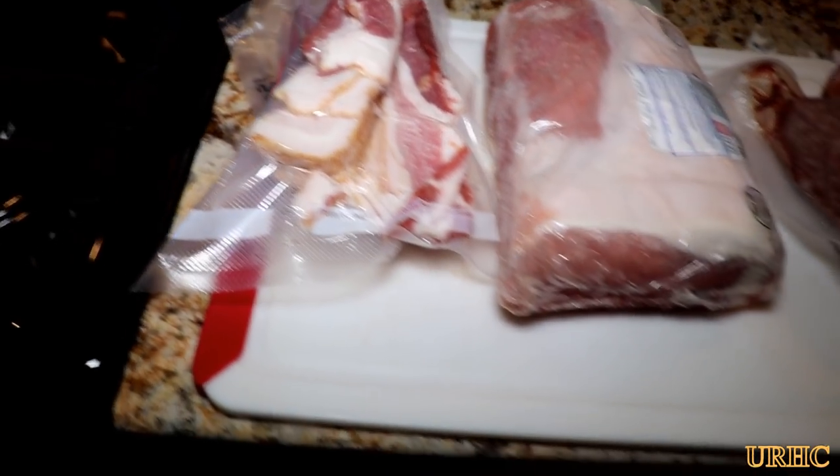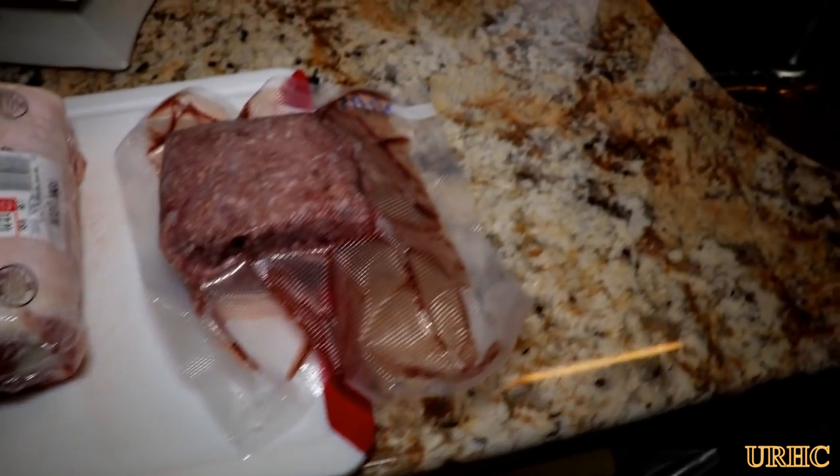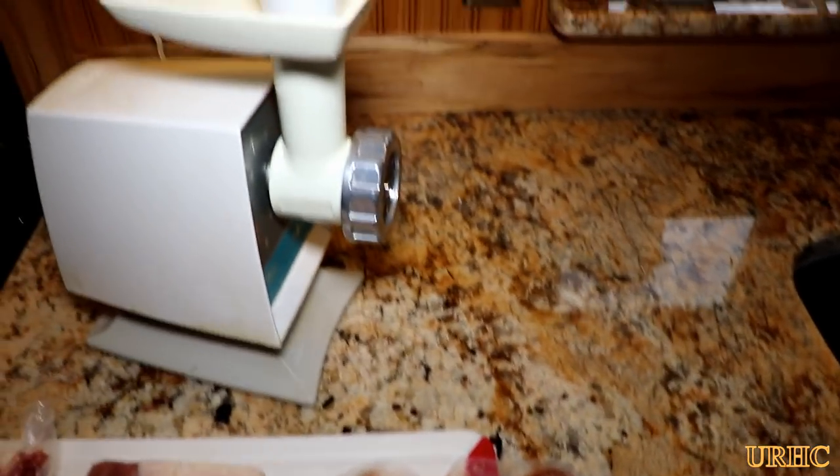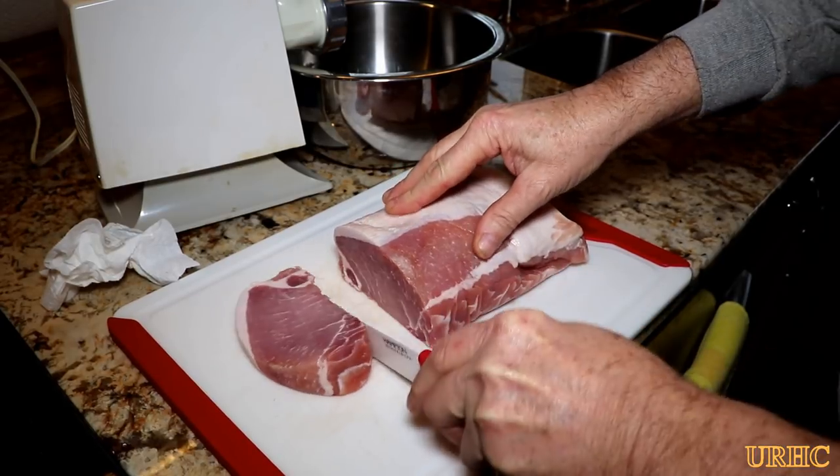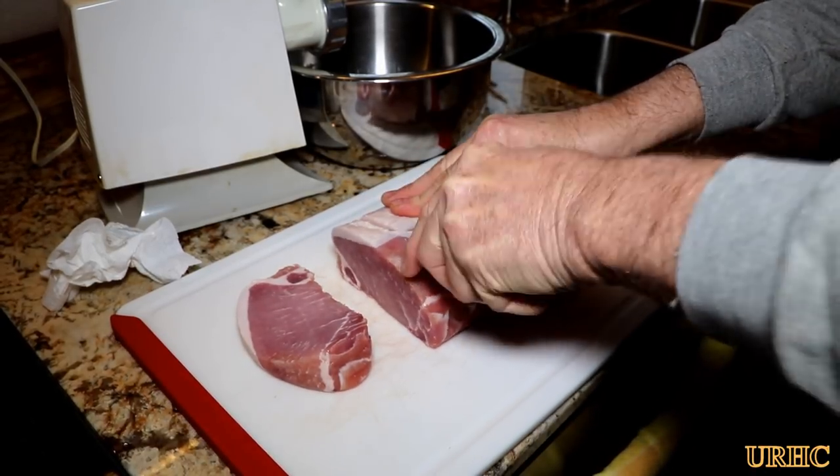I'm making a meatloaf tonight, so I thought I'd share a video about it. I grabbed some bacon, a piece of pork roast, and some hamburger meat out of the freezer — this is going to be my meatloaf for tonight.